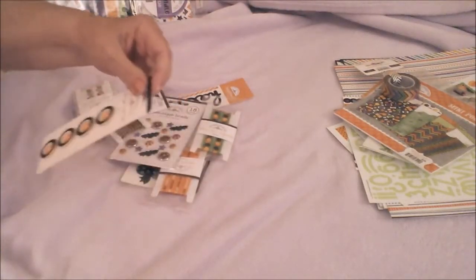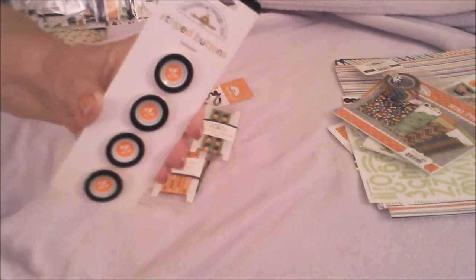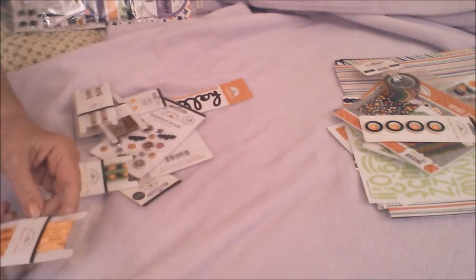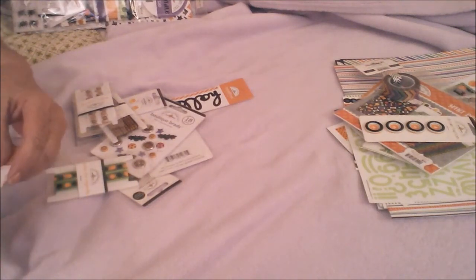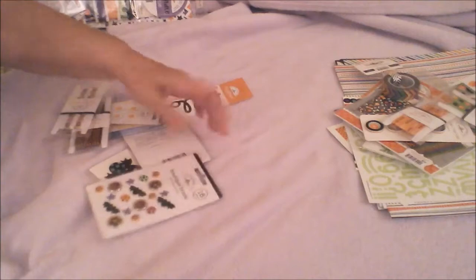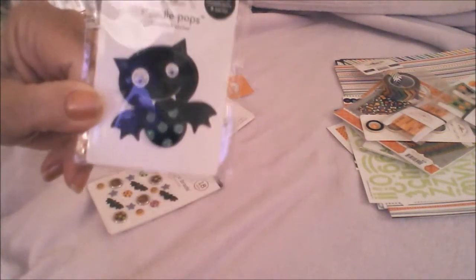What are these? Oh, these are buttons. Buttons, buttons. This is ribbon — accent satin ribbon. 'Spider Street' — that's all written candy, spiders, treats, Halloween, et cetera on this ribbon. This is another ribbon. Oh, another doodle pop — yeah, doodle pop, cute!